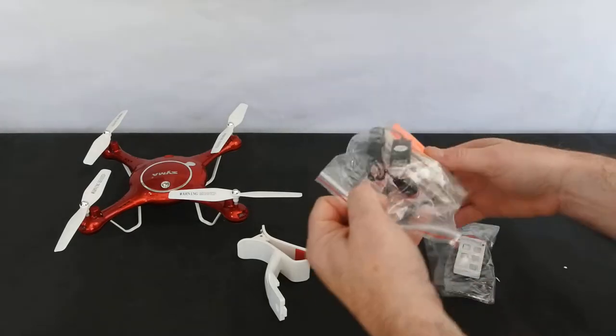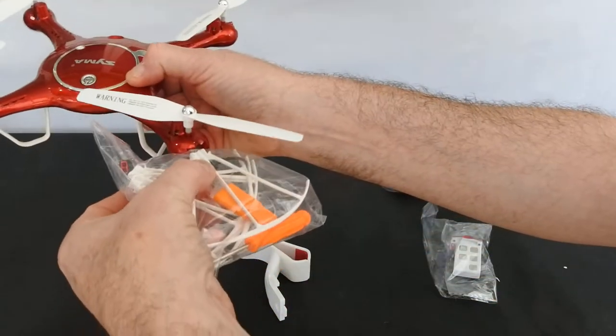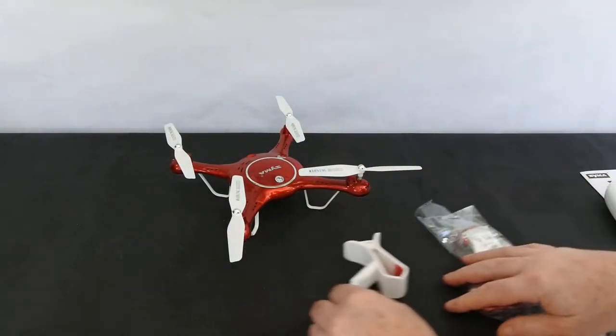So let's just have a quick look at what you get. These clip into the end — they just clip in there. I'm not going to fit them today but let's take a look at what you get.